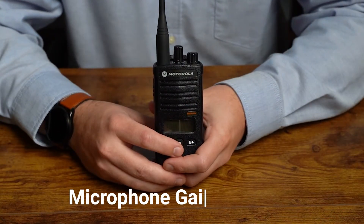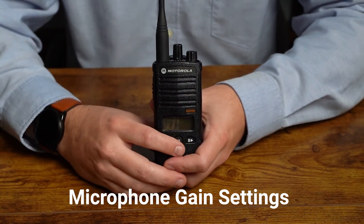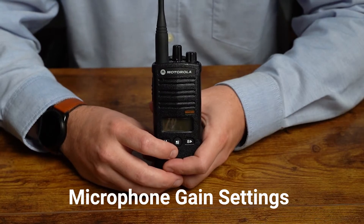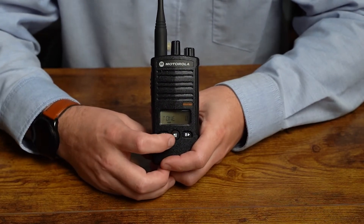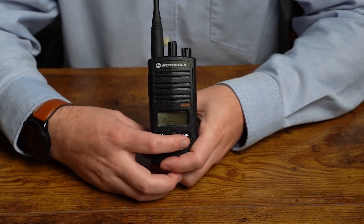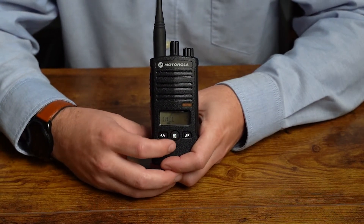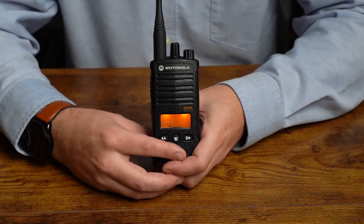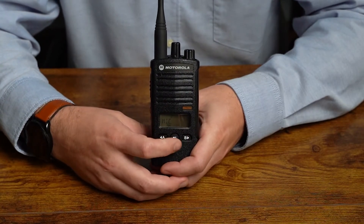Next we have two microphone gain settings. The first is the internal mic — that's the mic physically on this radio. It adjusts the sensitivity of the microphone: if someone talks loud, we can turn the sensitivity down; if someone talks quietly, we can adjust the sensitivity up. Tap the menu button and we'll see iMic — that's for internal mic. With the default gain, change it up or down with the left or right soft key. Next is the accessory microphone gain setting. Tap the menu button and it'll say mic — same setting, but for accessories such as a shoulder mic or earpiece. Adjust the settings up or down as appropriate.